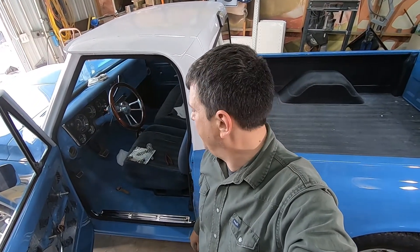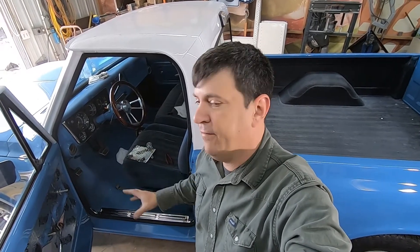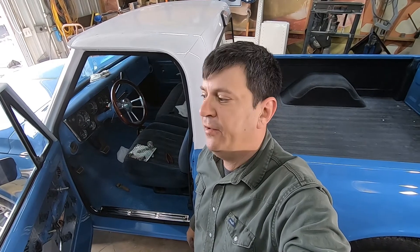Alright guys, so that does wrap up a bunch of little stuff. Got it looking really cool. Getting ready to have another door panel is always nice — that'll just about finish up the interior. There's still a few loose wires hanging out down low.